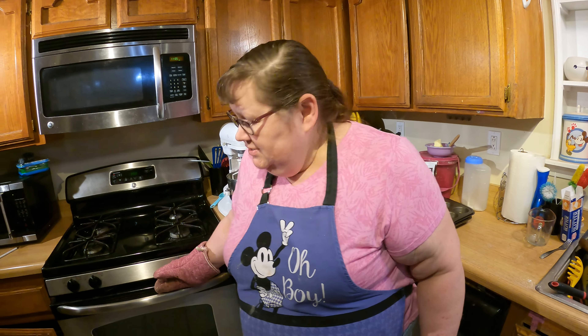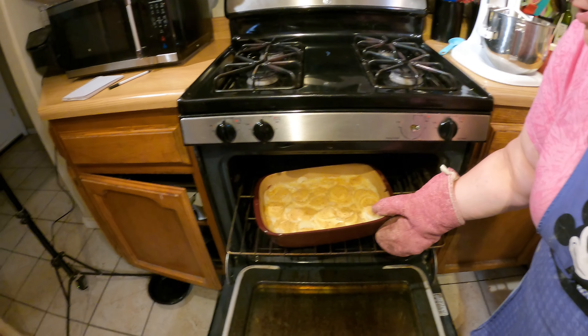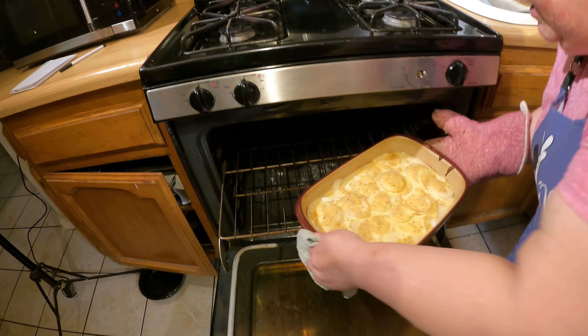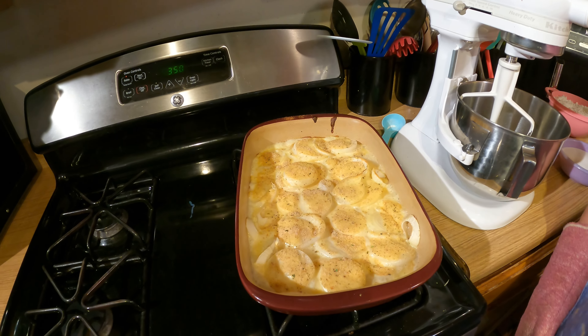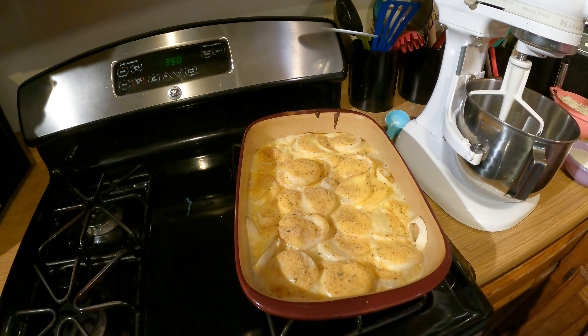Keeping with tradition, I have the cabinet open. The onion casserole version 2.0 has now cooked for 35 minutes at 350 degrees. Let's pull it out — wow! Doesn't that look yummy? We're going to take a break and work on something else while this cools. Make sure you like, subscribe, leave us a comment, and share — we love all the sharing and comments you're doing.